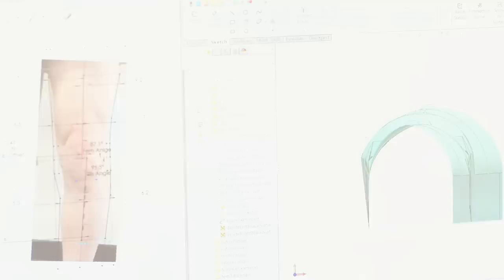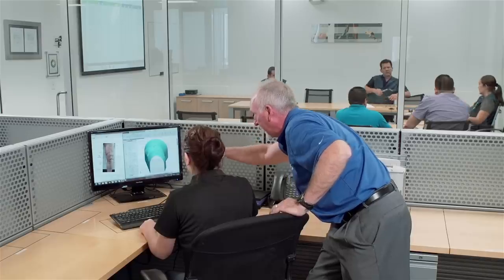Either way, our ultimate goal is to translate the raw data you provide into an accurate 3D foam surrogate of the patient's leg.